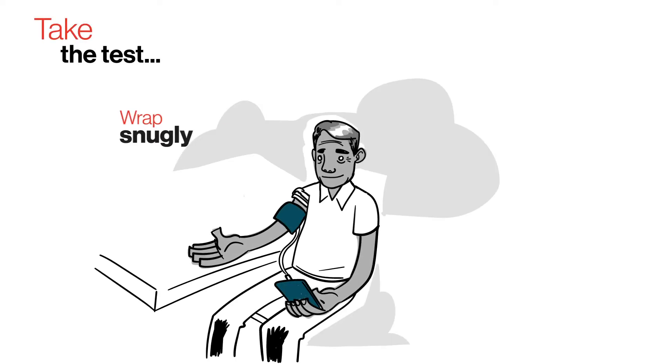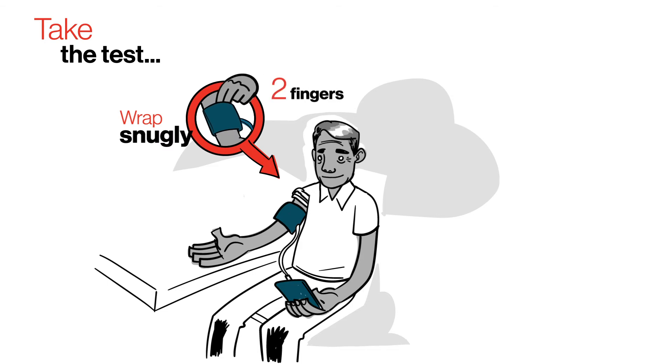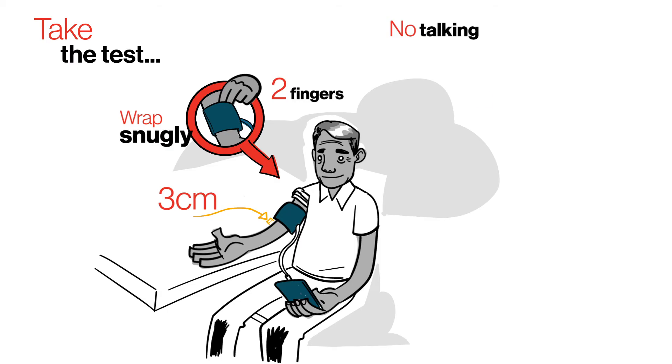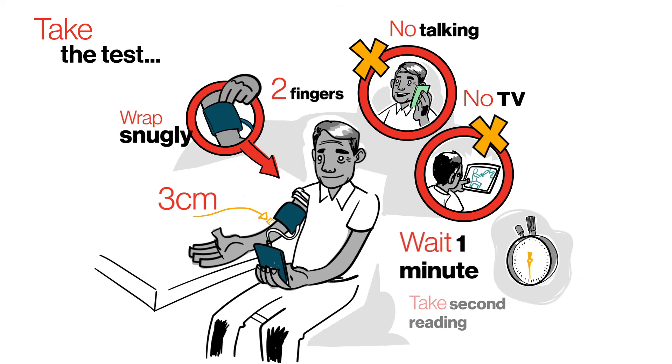Now you're ready to take the test. Wrap the cuff snugly around your bare upper arm. Two fingers should fit inside the cuff. The edge of the cuff must be three centimeters above your elbow. Don't talk or watch TV. Take one reading, leave the cuff on, wait one minute, and take a second reading.